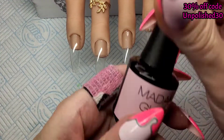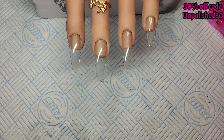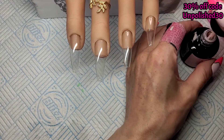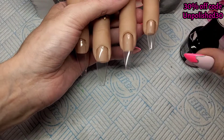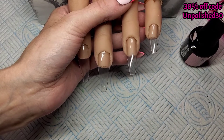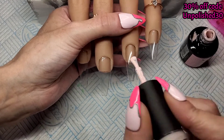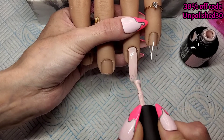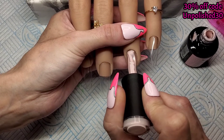Now I'm going to paint the first three nails with the Rosy Nude and the pinky finger with 'Because I Said So' — great name, isn't it? I seem to say that to my partner on a daily basis.